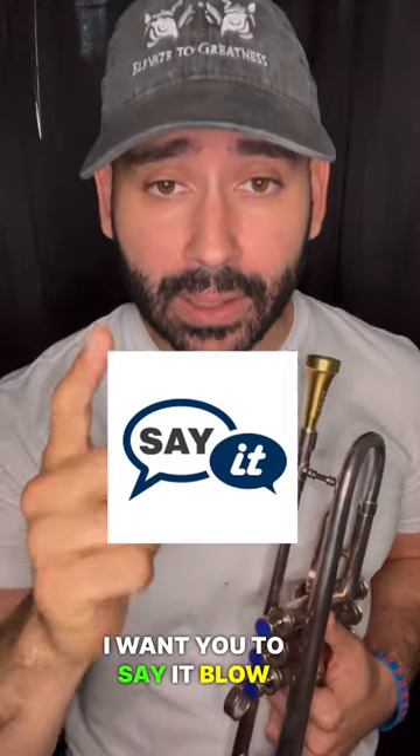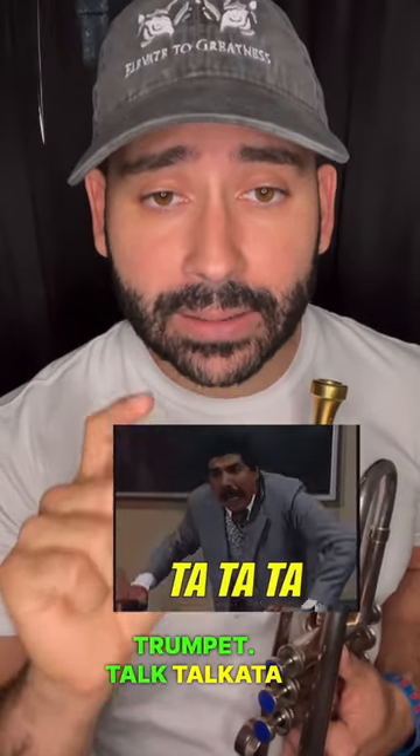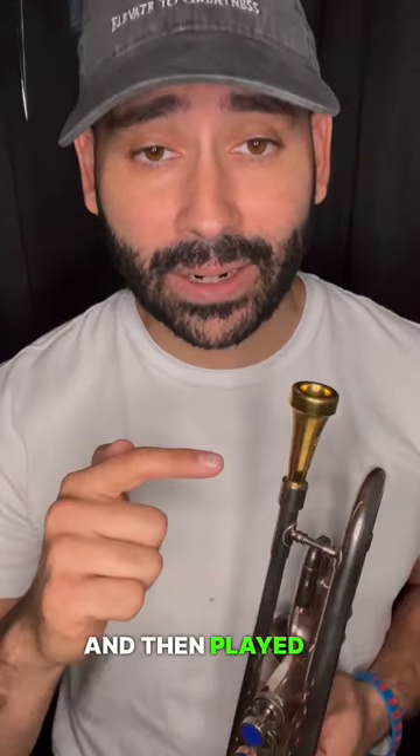I want you to say it, blow it, play it on the trumpet. Ta-ta-ta-ta-ta. Ka-ka-ka-ka-ka. Ta-ka-ta-ka-ta. And then play it on the trumpet.